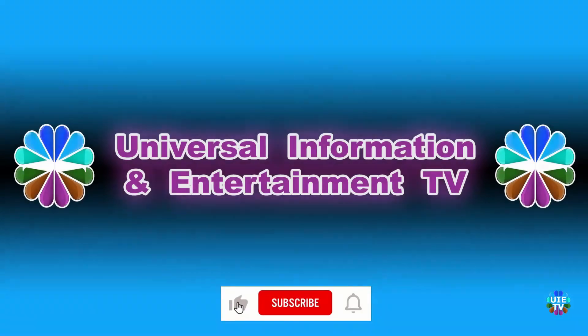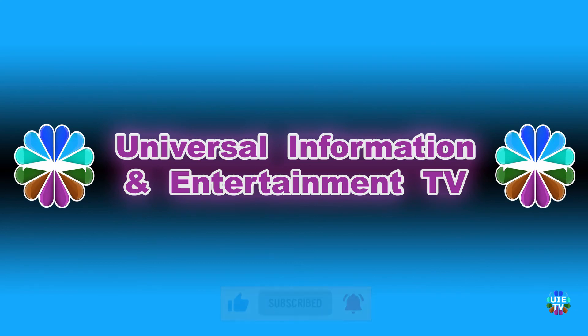Thanks for watching Universal Information and Entertainment TV. Please like and subscribe to our channel for more updated videos, news, information, and entertainment. See you in the next video.